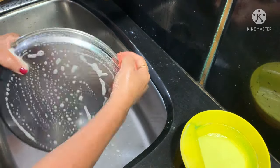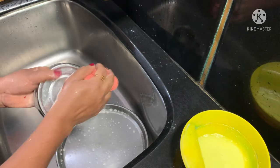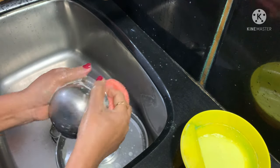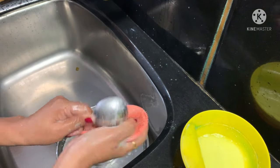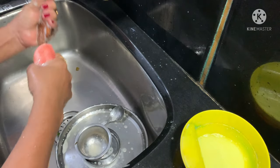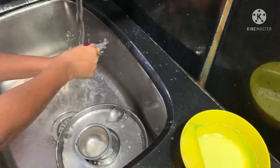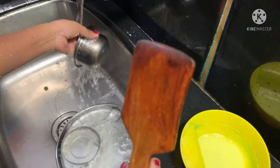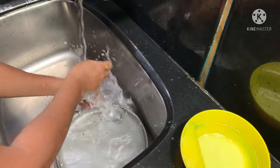I will dip the balls into a scrub and clean them — two times in a scrub. They are very soft and clean. If you want to see it, I will show you how to clean the balls using this liquid.